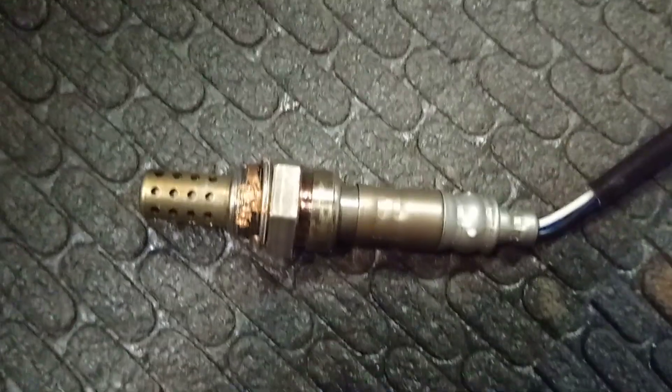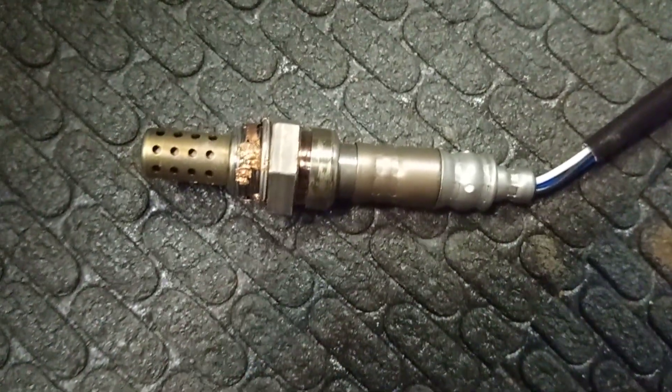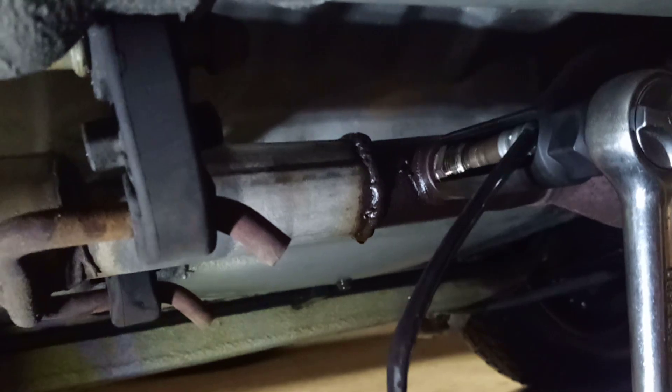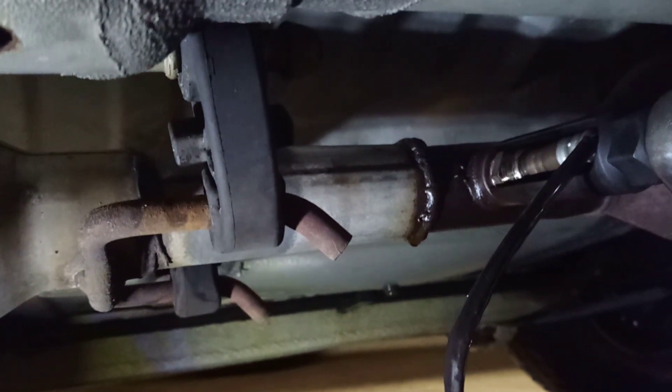Just put a little bit of copper anti-seize on the threads before you put it in. And there it is, just snugged up — not too tight, just tight enough. I don't have a torque spec for it, but don't do it so tight that you strip the threads or break it.